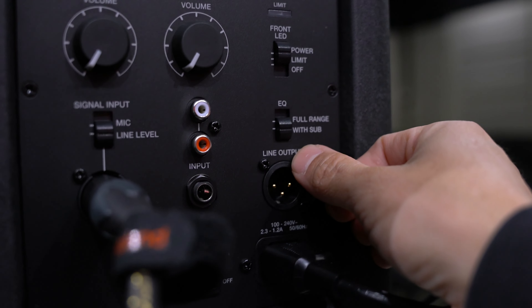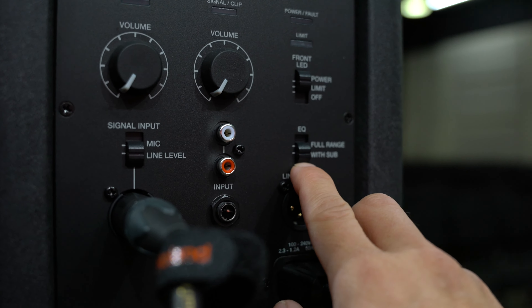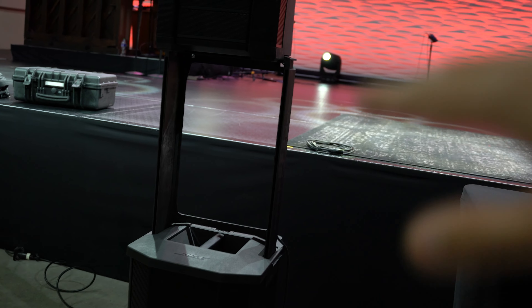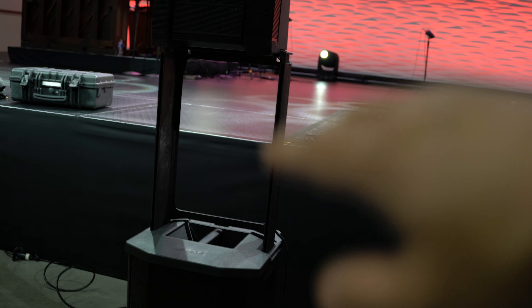Right here on the EQ it says 'full range' and 'with sub.' If you flip it to full range, you can still use it as a regular speaker and mount it on a speaker stand. Above the sub there is a hole, so you can still use it as a standalone speaker — it has a 12-inch sub built into the back of this actual unit. Right now we're going to test it with the sub. As you can see, you don't see any cords anywhere because all the cords are tucked, which is pretty cool. I think it's really cool that you don't need a speaker stand — that eliminates that portion — and you still have your sub, so you don't have to hook up a pole or anything like that.